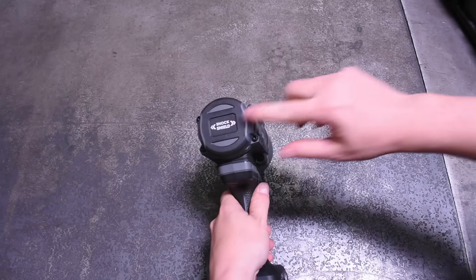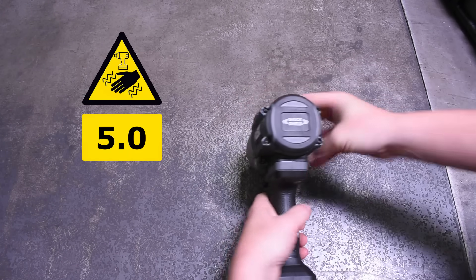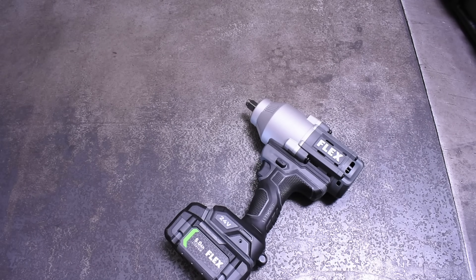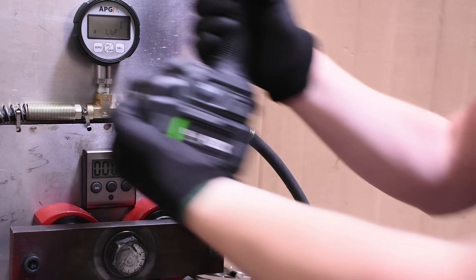Then again, the Flex has that new shock shield head wobble action that saves your wrists — it earned a 5.0 on our wrist-breaking scale, the lowest we've seen from a high torque yet. We'll have to see how the DeWalt does today compared to that, but we're not going to give away any participation prizes just yet. Let's see how they do on the dyno, where the boys become men.